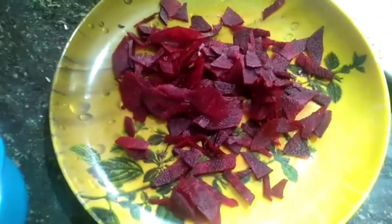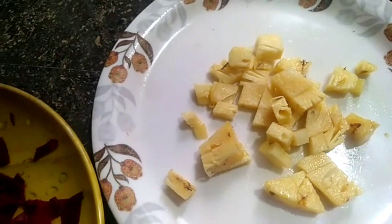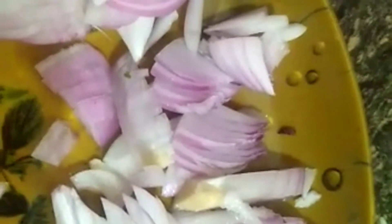We cooked a bit of breadroot and put a little pineapple on the side. We also have a little bit of cake. We're using a little bit of butter and a little bit of cake.